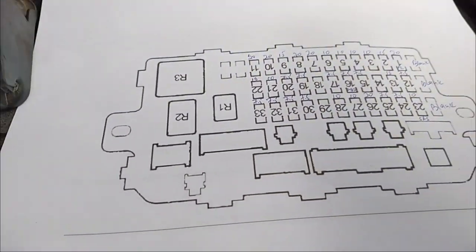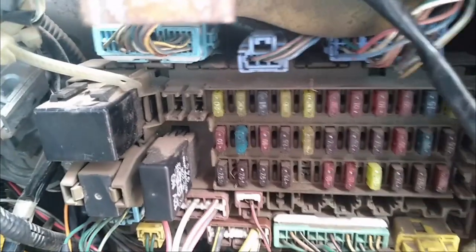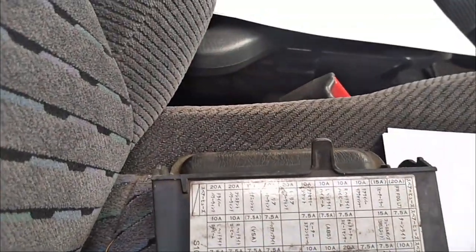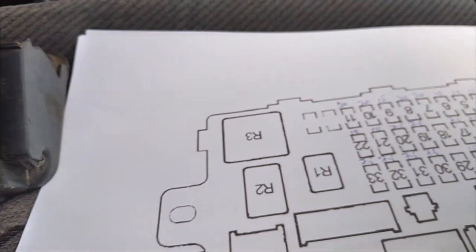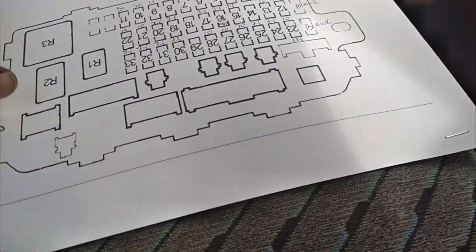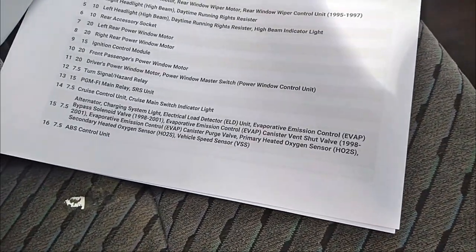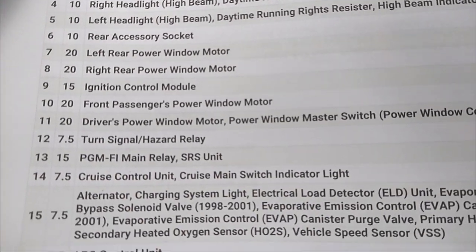Starting with the Riverside fuse bank. That is my testing tool and that is the fuse box. I've already mapped it on the diagram based on the cover, but the cover is written in Japanese, so you have to Google and find out which fuse reference is what. I've got a complete list here of all the fuses, what they do, and their rating.